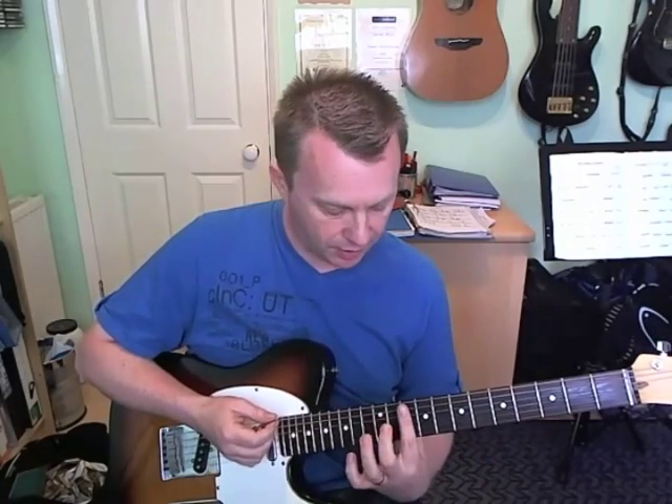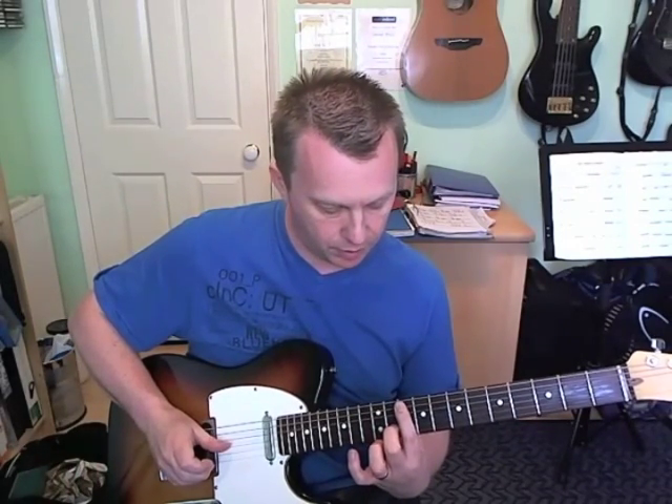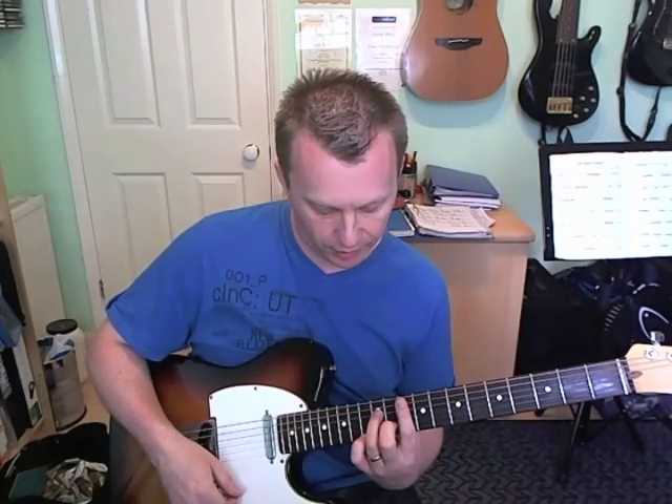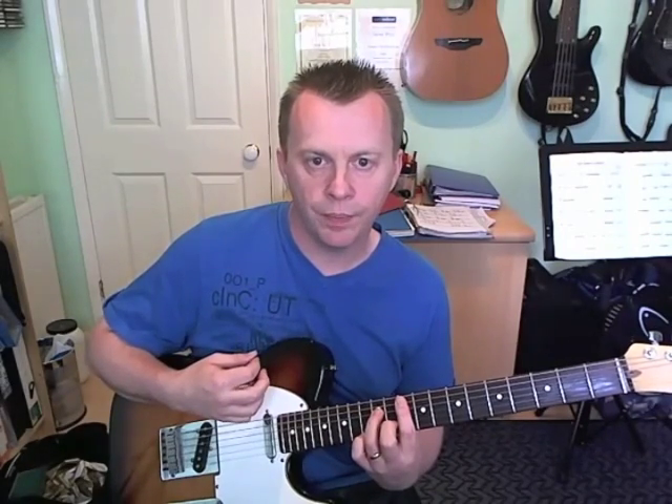When he plays the Gm7 he actually just starts by barring his first finger across the tenth fret from strings one to five. He strums down and then hammers on his finger onto the eleventh fret on the B string and on the twelfth fret of the D string. So you strum down, do the hammer on, then relax the chord, do a down stroke and then add your little finger on the thirteenth fret of the first string E and hit that with an up. That's the first beat.